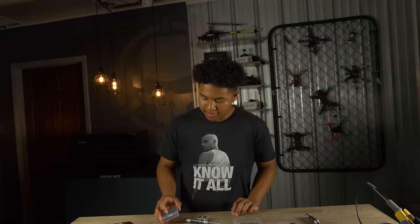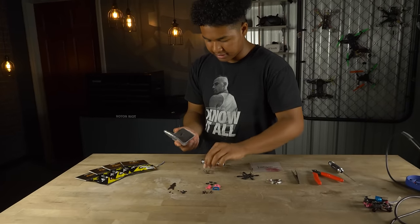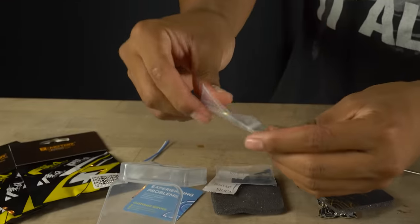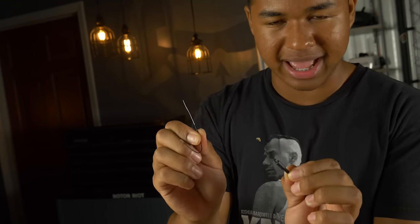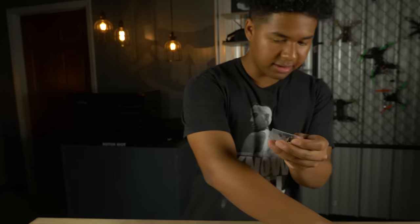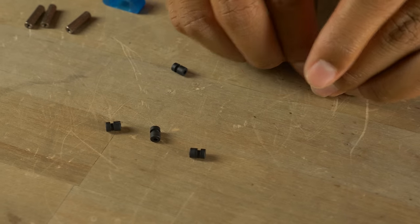Grab the Flywoo AIO and open it up. Inside you'll have that pigtail — we don't need it. You'll have two antennas: the VTX antenna and the receiver antenna — make sure you don't mix these up because they are two different UFLs. There's also a bag with gummies and some hardware. We only need the gummies from that bag. I'd recommend keeping the extra M2 nylon nuts in case you lose one from the frame kit.